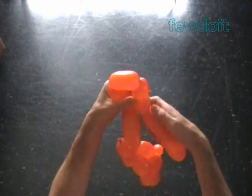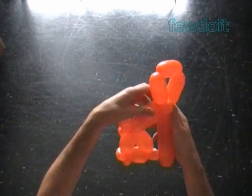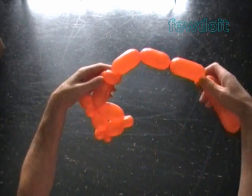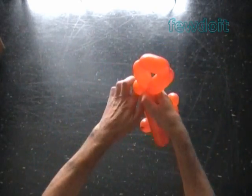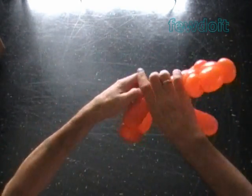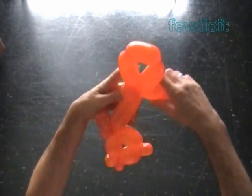The rest of the balloon we will use to make the bottom part of the body and the bottom fin. So if you don't have enough of the rest of the balloon, then you can readjust the size of the tail bubbles.